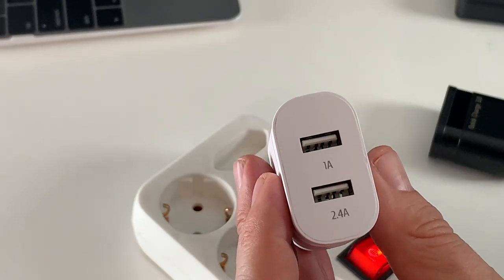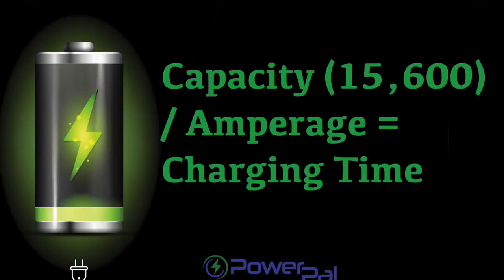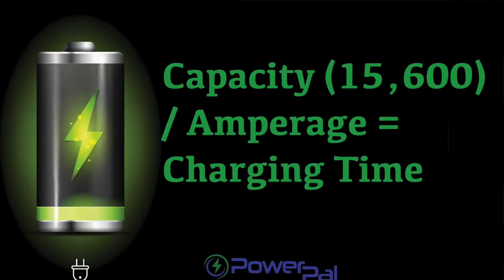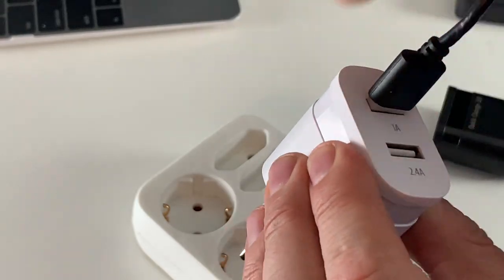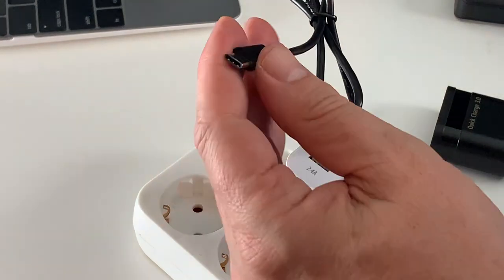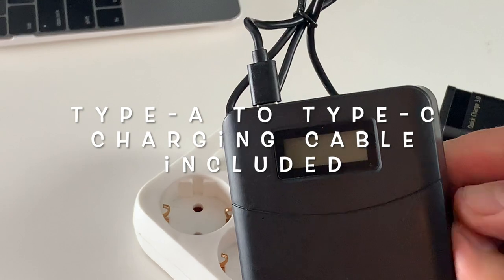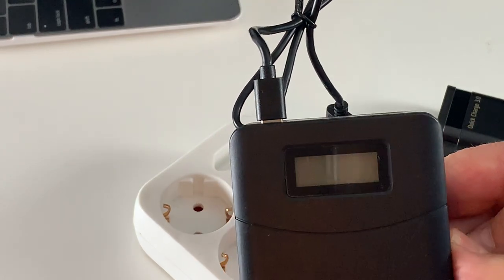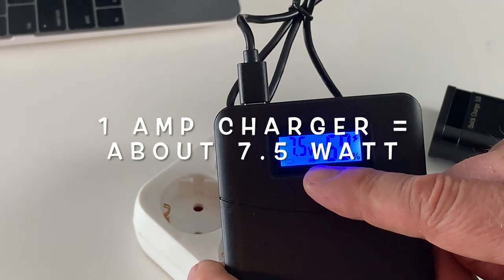The first option to charge your battery is to use any wall charger you have at home. It can be a one amp or two amp, but of course it's not going to charge as fast as the other options. Plug the Type-C cable into the battery and into your wall charger, and we see it's charging at around 7-8 watts.